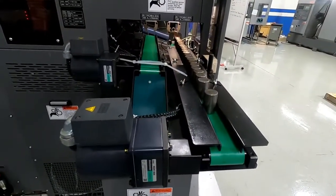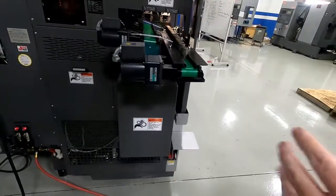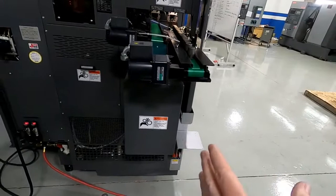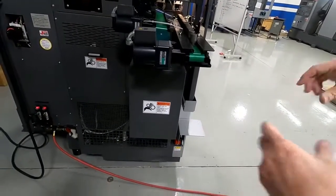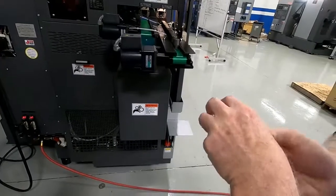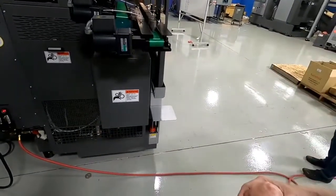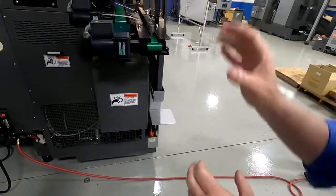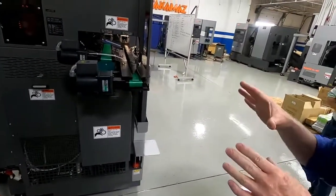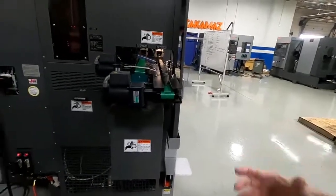One thing we like to do on this machine whenever possible is use a bowl feeder. Bowl feeders are nice — you can put a lot of parts in a bowl and the part tracks down and feeds right onto the in-feed conveyor. We also offer the XC100 with a rotary stalker, which will be in a subsequent video. We also have that in our showroom.